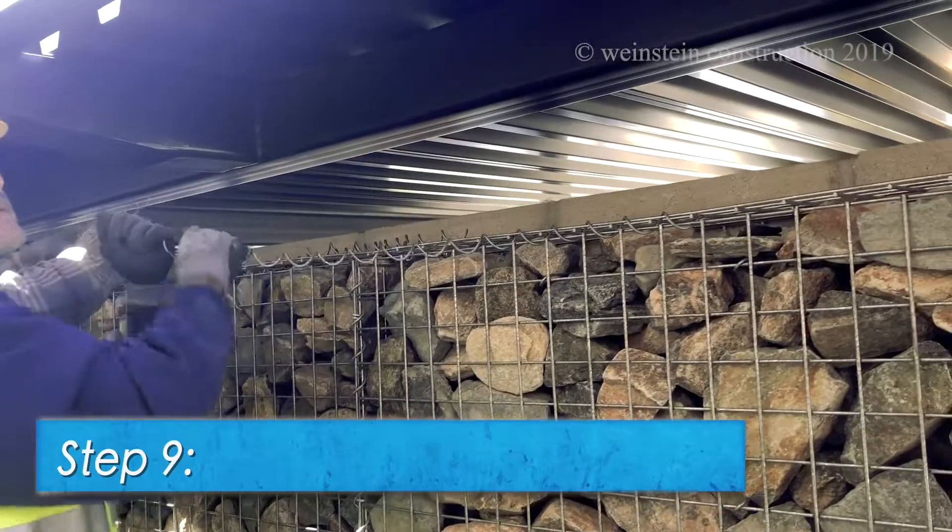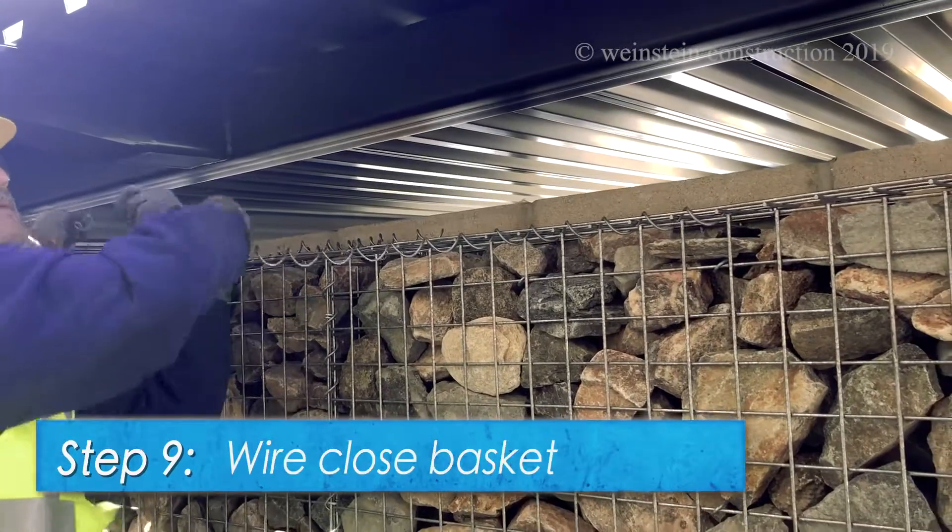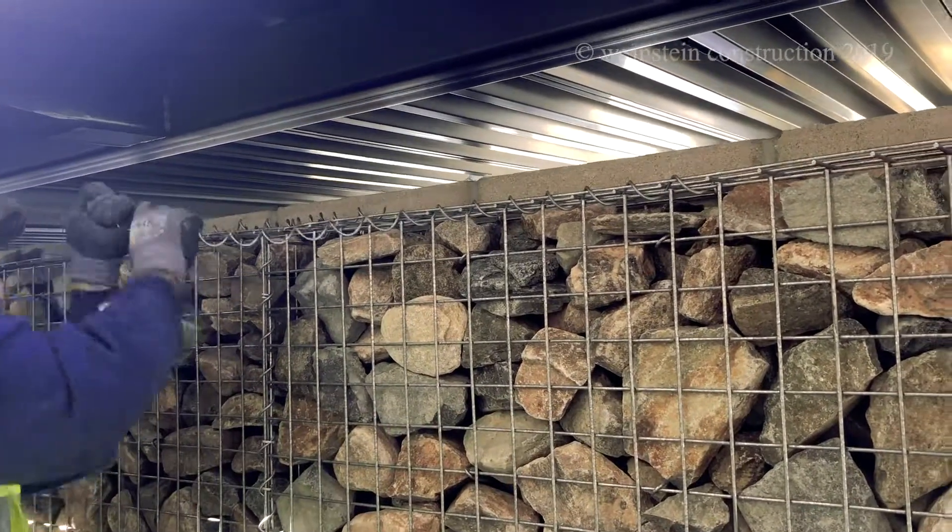Step 9. The lid of the basket is now being sealed with a heavy-duty spiral wire.